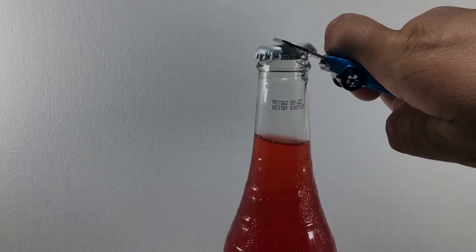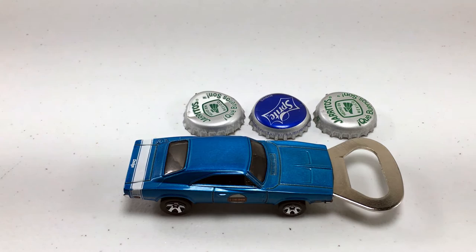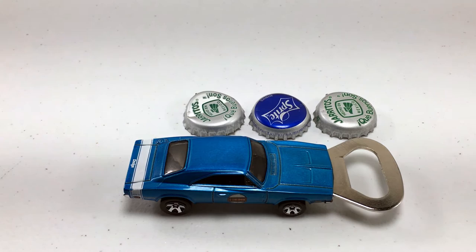I've got three bottles here so we can test the strength of our opener: Jarritos Lime, Jarritos Fruit Punch, and Sprite. SUCCESS! There you have it everyone — a fully functional bottle opener that looks rad and is pretty simple to make. Tell me what you think in the comments below, and show me that you made it by tagging me on Instagram using hashtag ddonyt.